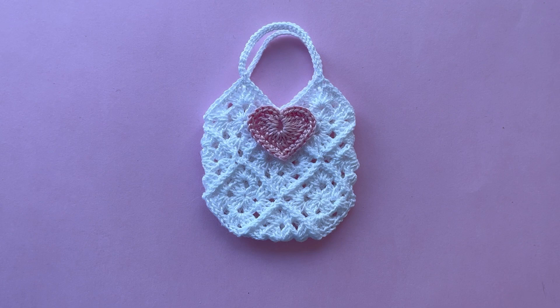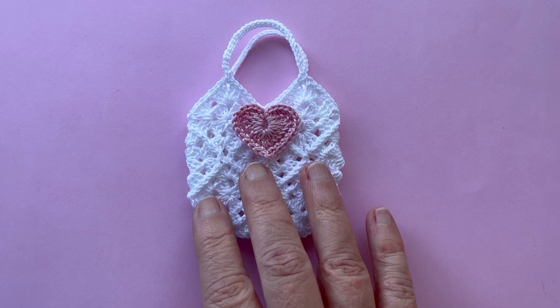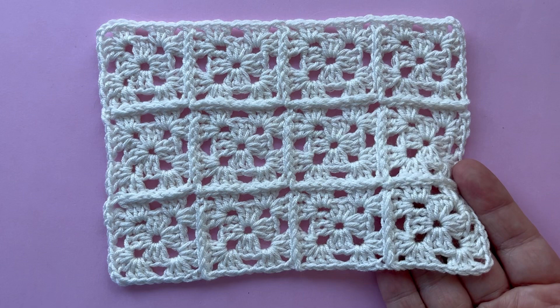Welcome to this Breakaway Crochet tutorial. This video goes along with the written pattern for this mini granny square bag, which you can download for free from my Ravelry pattern store. While the written pattern sets out the step-by-step instructions, in this video I will focus more on specific concepts that might be hard to understand by reading the pattern alone. I strongly suggest that you watch a previous tutorial where I gave a much more thorough explanation of the techniques we will be using here.